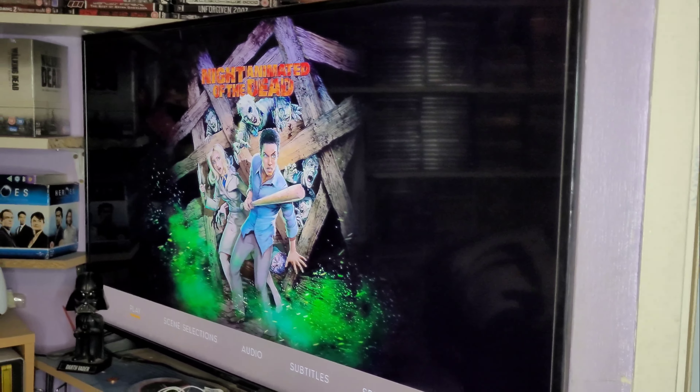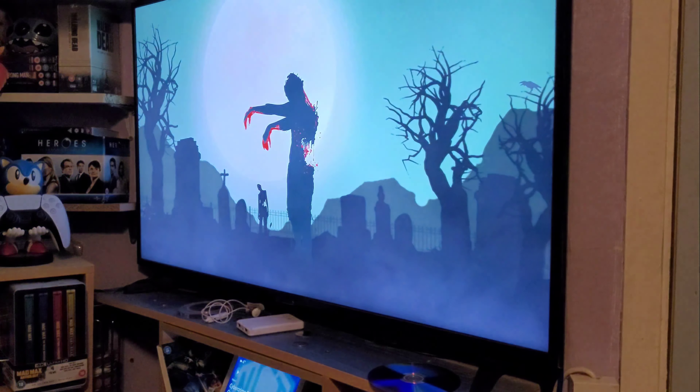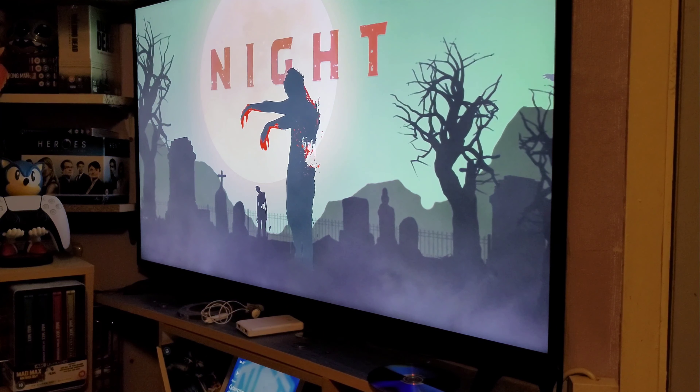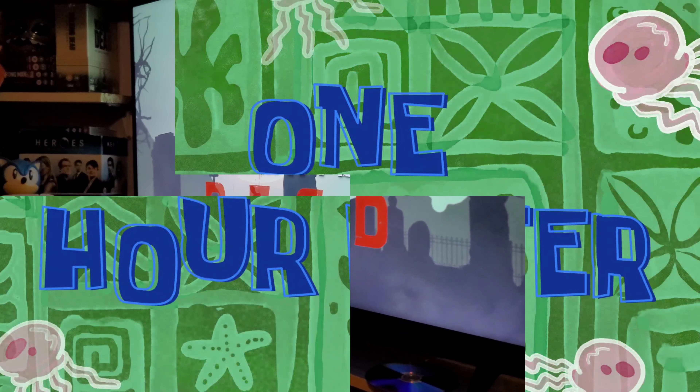A few moments later — that's a nice menu isn't it. Can't wait, look at that, brilliant. One hour later...